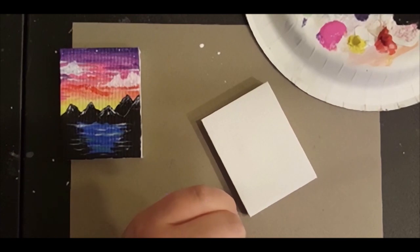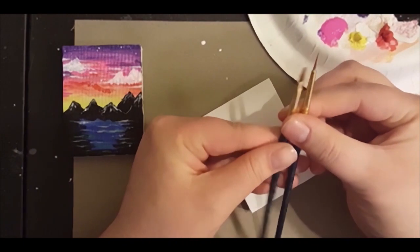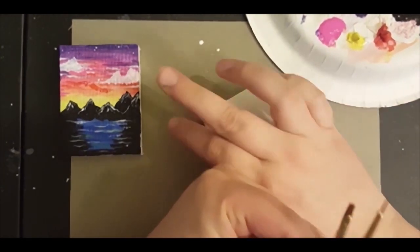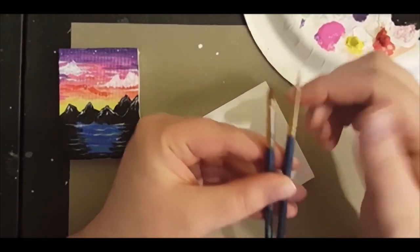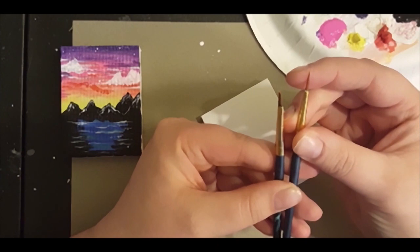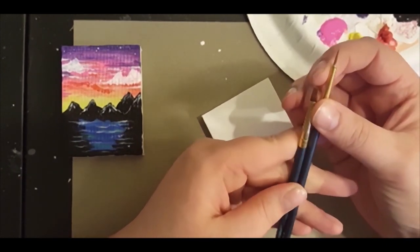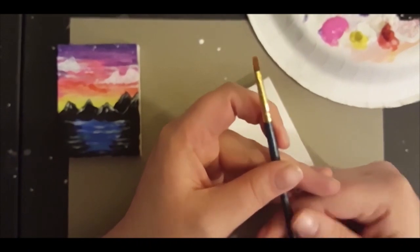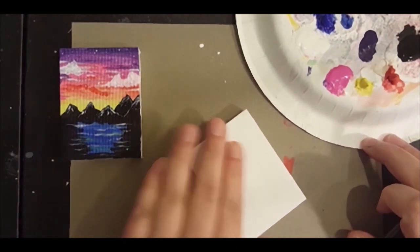I have some water in a cup off to the side along with a paper towel to dab with. I have two brushes: one is a thicker brush that will help me with my sky, water, and the black mountains for the big areas. My smaller brush is for fine details like the clouds, the white on the mountains to make our ridges, and the white in the water.